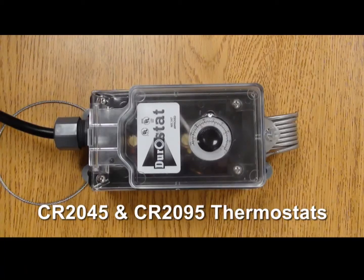Welcome, and thank you for purchasing our dependable and easy-to-install thermostat. We are confident that this short instructional video will answer all of your installation questions.